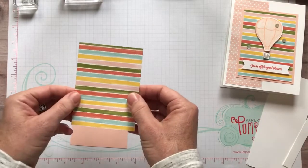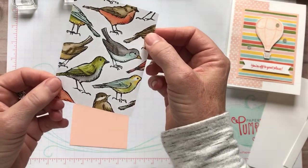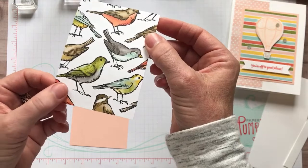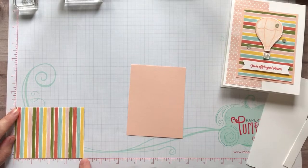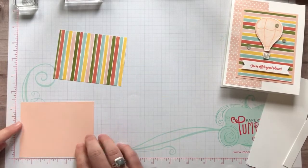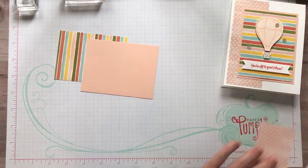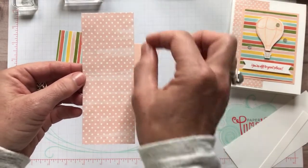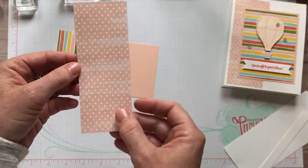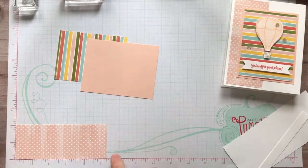This is the designer series paper I was talking about - that beautiful stripey paper. There are the birds - look at all the detail and the beautiful colors on those little birdies. This piece of designer series paper measures three inches by four inches, and then back behind that is a piece of petal pink cardstock that measures three and a quarter by four and a quarter inches. The other piece has kind of a nice watercolor wash to it, very handmade-looking, and it measures two inches by five and a quarter inches.